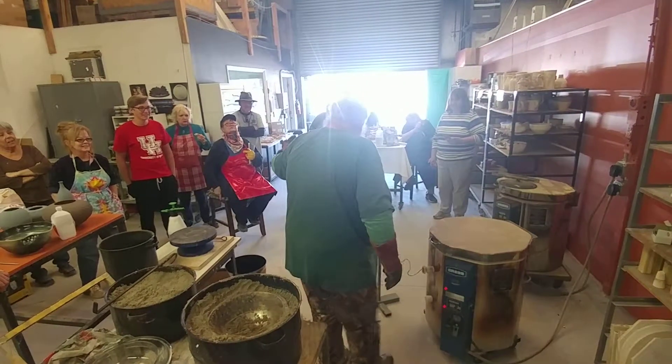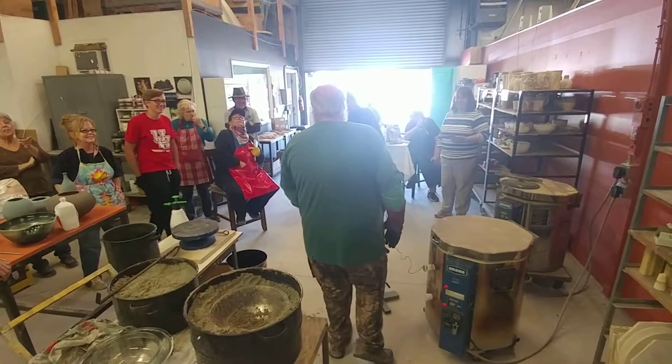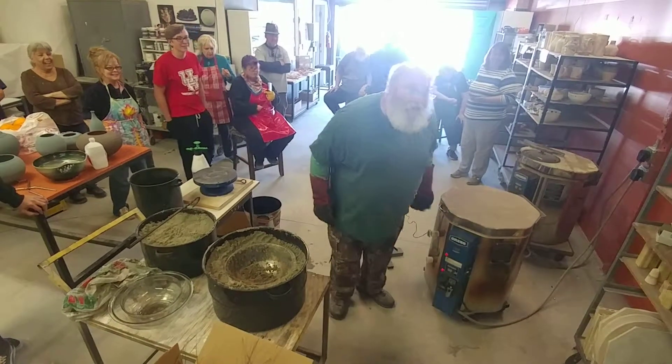Those are my gloves. Those are your gloves. I know. Those were your gloves.